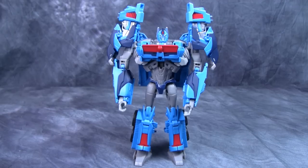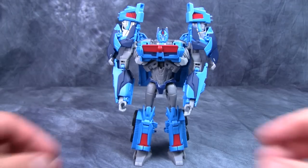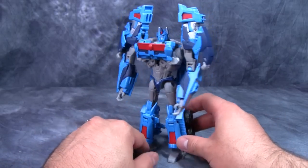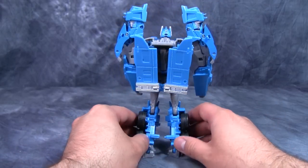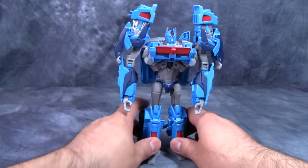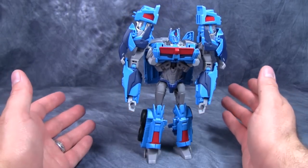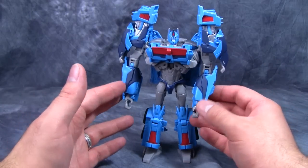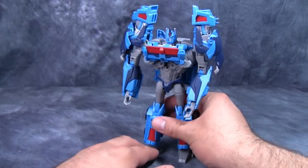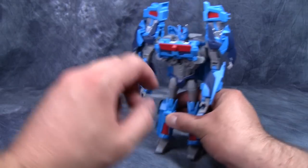Hey gang, today we are taking a look at Transformers Prime Beast Hunters Voyager Class Ultra Magnus. Ultra Magnus is back in his baby blue powder form and I gotta say this figure is pretty cool. Now you might be wondering why I'm saying this figure is cool when this guy is nothing more than a repaint, remold, redo of the original RID Prime.